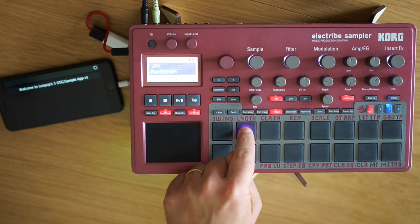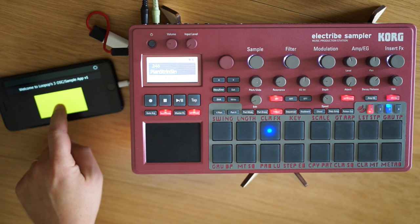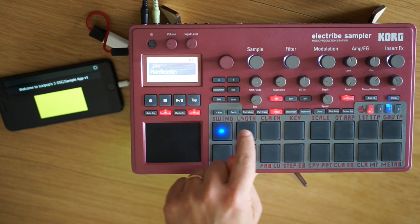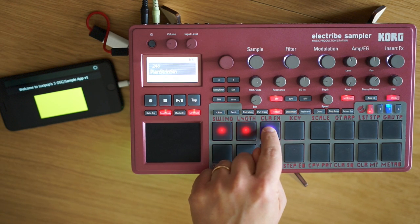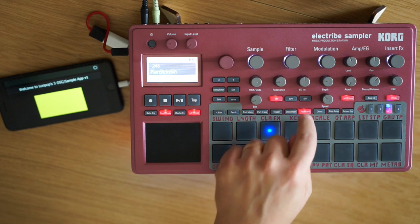I'd like to introduce you to an app that can take three oscillators or samples on the electribe and, with the press of a big button, play them at once. If your voices are polyphonic, you can play them that way as well.